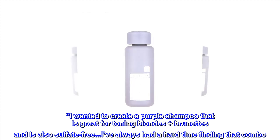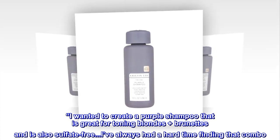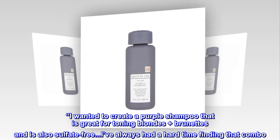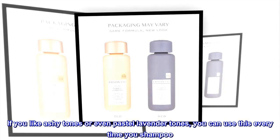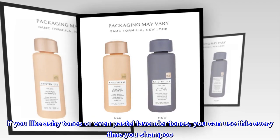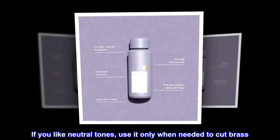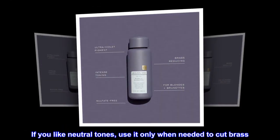I wanted to create a purple shampoo that is great for toning blondes plus brunettes and is also sulfate-free. I've always had a hard time finding that combo. If you like ashy tones or even pastel lavender tones, you can use this every time you shampoo. If you like neutral tones, use it only when needed to cut brass.